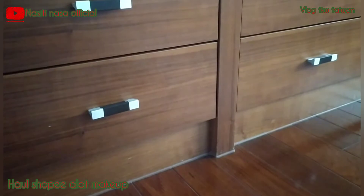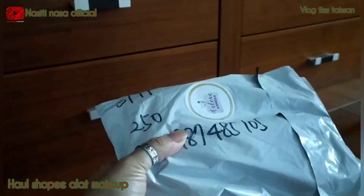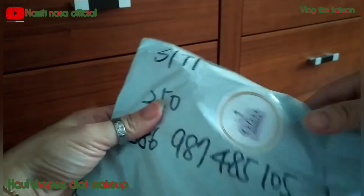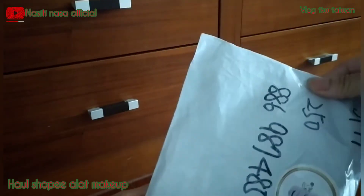Assalamualaikum warahmatullahi wabarakatuh, masih bersama Nana di channel Nasitinasa Official. Oke, kali ini Nana mau unboxing satu paket dari Shopee. Saya beli di Shopee, tapi saya pesennya lewat BA.